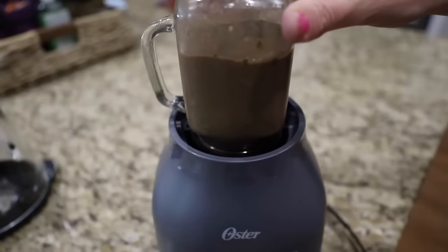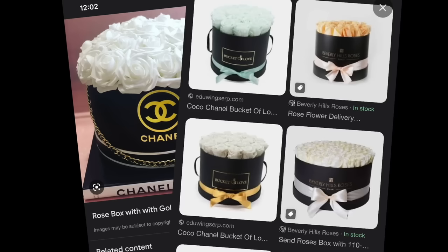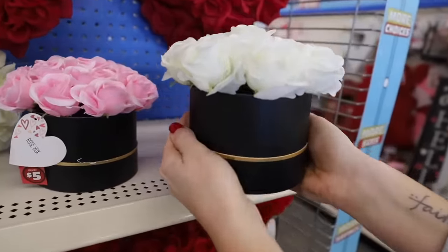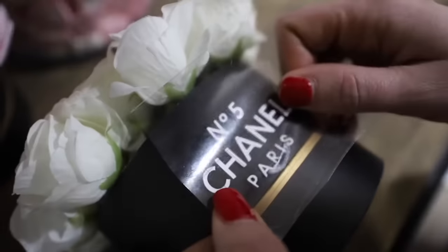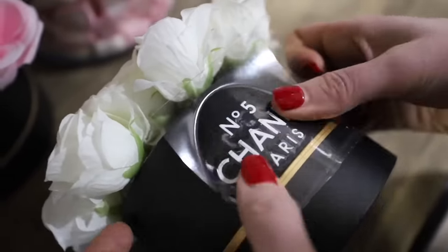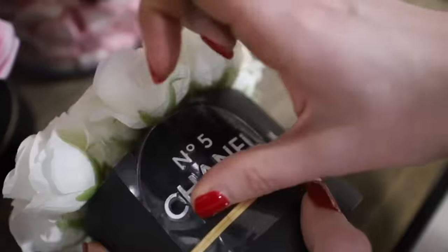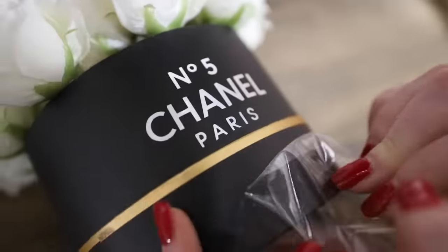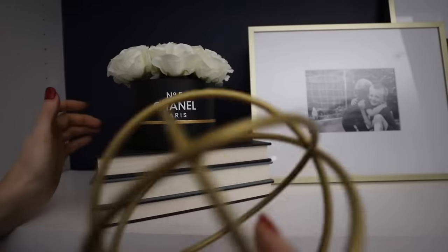I am so ready for spring. If you want some Chanel but you want it on a budget, come to Dollar Tree and get these little rose boxes — no DIY required. All you have to do is add a little faux logo on the front of it. You can buy these online or make them with a Cricut. Since this is a knockoff of the Chanel logo, you're not able to sell it online, but you can make them for yourself and personalize them however you want.